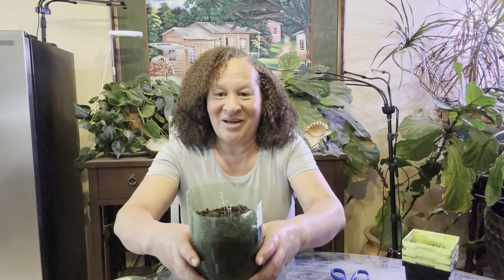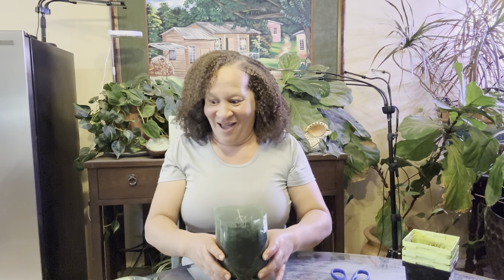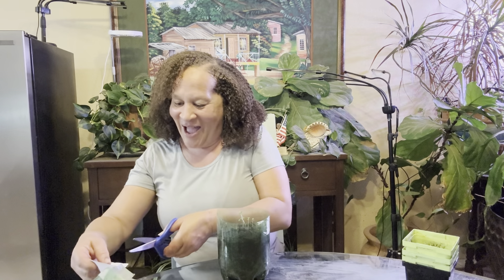Let me show you what I did - or what God did. Look at that. That is my lavender. I am so happy.